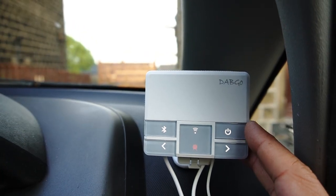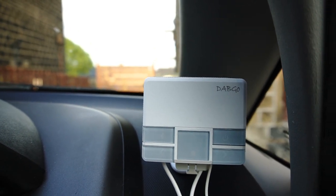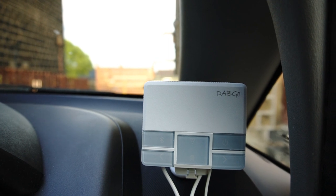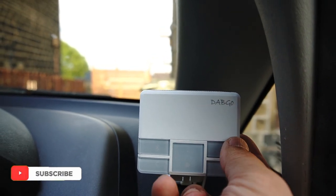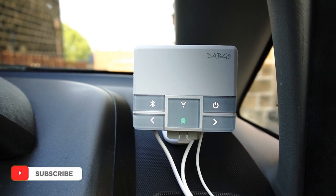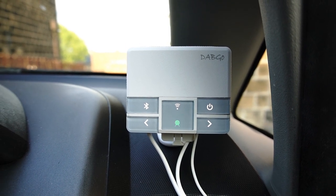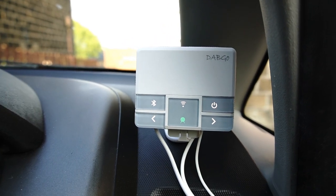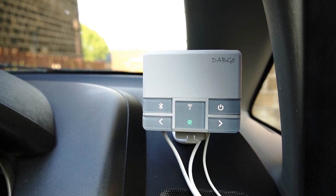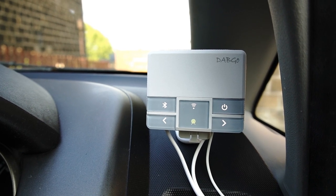My last suggestion is about the power on/off button. Currently when you turn the ignition off, the device powers down — that's fine. But when you power it back on, you have to manually press the power button; it should remember its last state and power back up automatically. I'm sure this can be resolved by a software update, which you can apply using the DAB GO application. Thank you very much for watching. If you have any questions, write them in the comment section, and I'll leave a purchase link in the video description for more information.